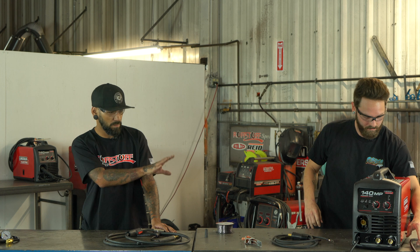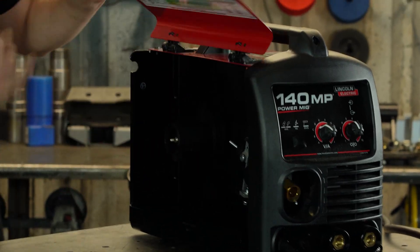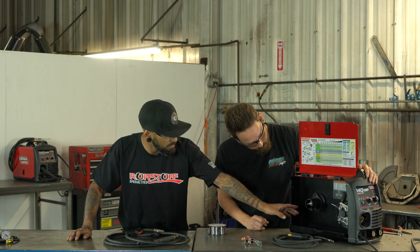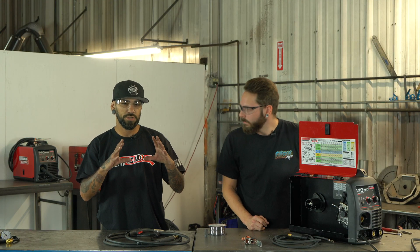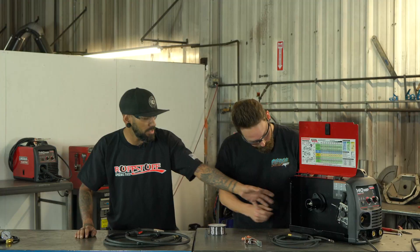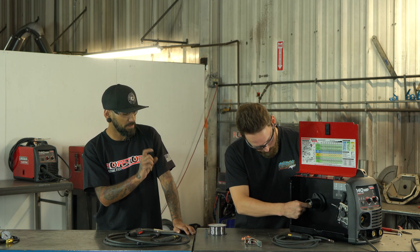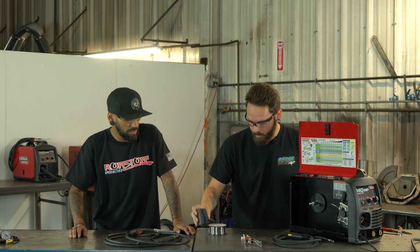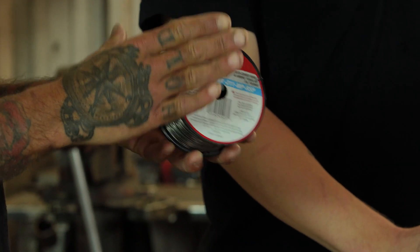Open up the side. These are pretty small spools that come with these machines. They actually come with this little adapter in there, and that's for running the larger wire spools in the machine. All you do is loosen up this wing nut, and then there's a little plastic spacer behind your wing nut — you'll pull that off and set it aside.